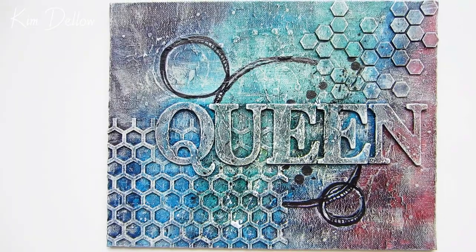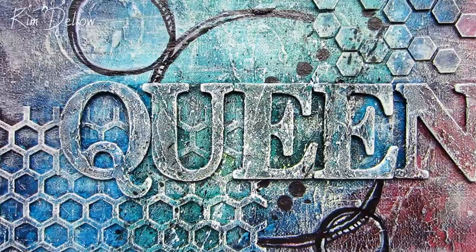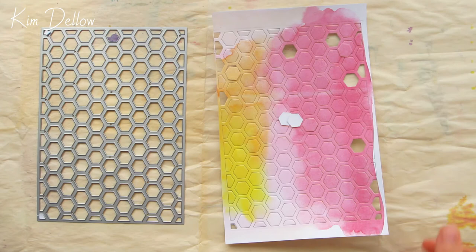Hey creatives, would you believe that this mixed-media canvas board was made from bits and pieces from old projects that I've recycled into this whole new piece? I've built up lots of dimension and added a lot more texture and I'm going to share with you all the techniques that I've used from start to finish.